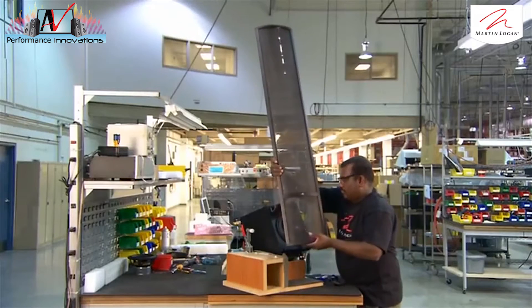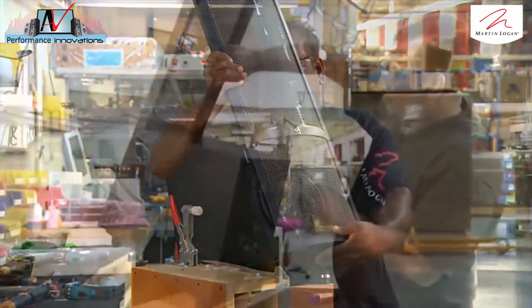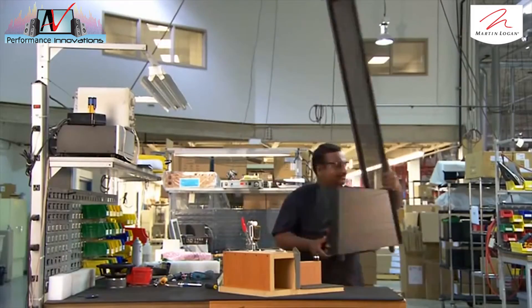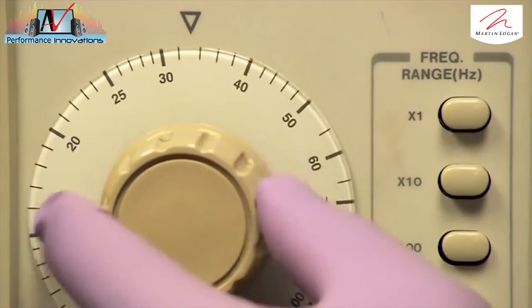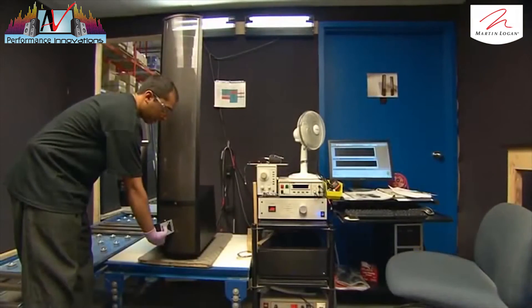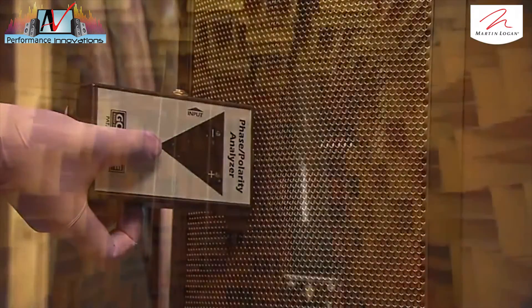It's now time for the electrostatic speaker to be joined by the woofer. The tall, slim electrostatic speaker will deliver the high and mid frequencies, while the short, boxy woofer will thump out the bass. Then it's into the test booth to confirm the speaker has the correct range. The technician runs an audio tone sweep and checks for any dropouts in the frequency. Using a special tool, he verifies that the sound waves are set in sync — a process called phasing.